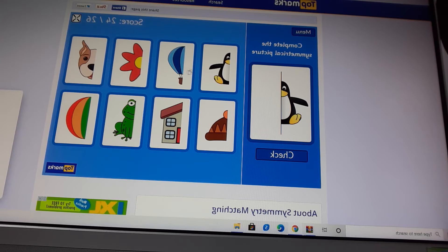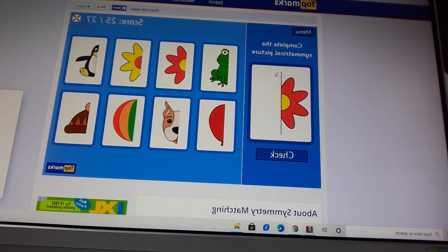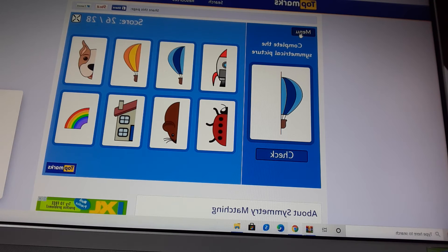Let's fix up pigments and complete the symmetrical picture. That's right, well done. Complete the symmetrical picture. That's yellow, that's red. Now check it. That's right, well done. Let's go to the menu.